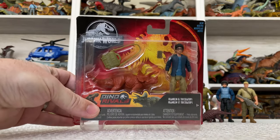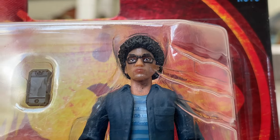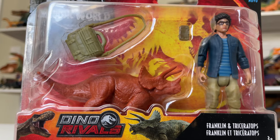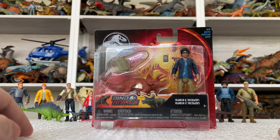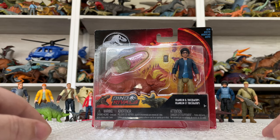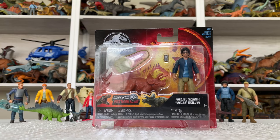Without opening this thing up — which I will not do — there really isn't a whole lot more we can say about this figure. I hope you got some good close-up looks at it as well as a little bit of an explanation as to why it even exists. That's really all I got for today — talking about Franklin, very excited to share this with the channel. I hope everyone enjoyed getting a look at this sort of forgotten toy in the Mattel Jurassic World line. Until next time, I'm Tim with Collect Jurassic — thanks for watching.